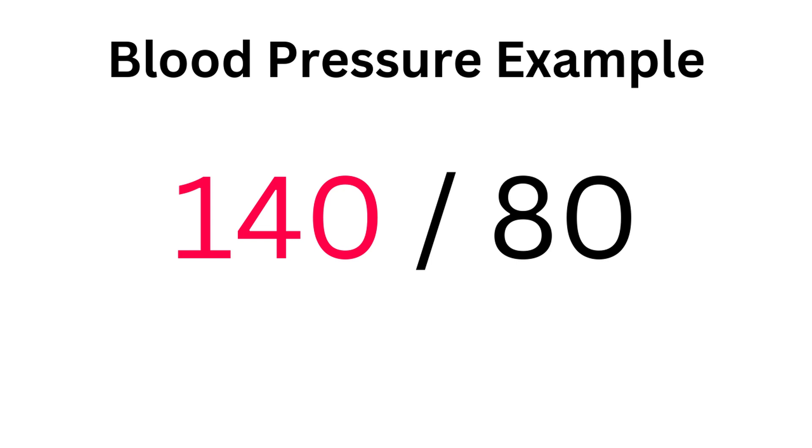First, let's quickly run through what the two numbers mean. When you get a blood pressure reading, it will look something like this, though hopefully with smaller numbers.